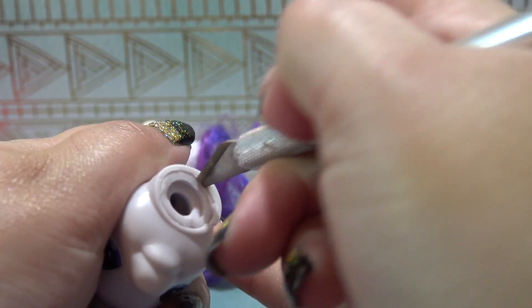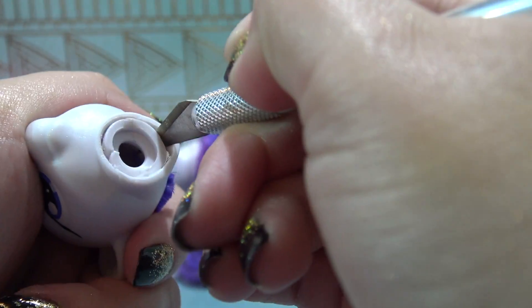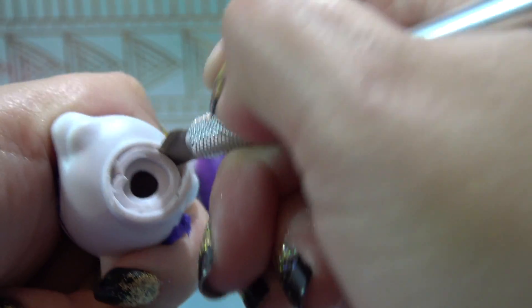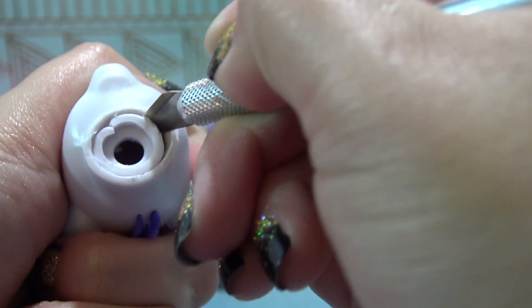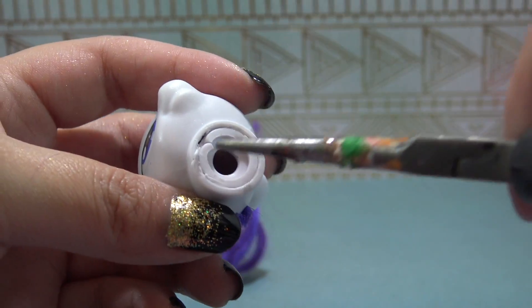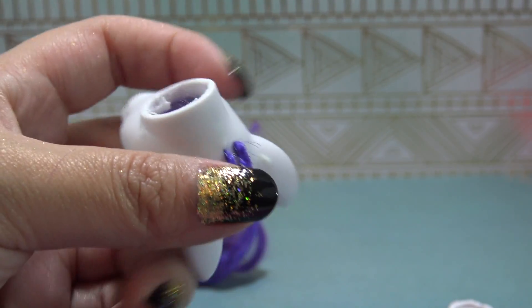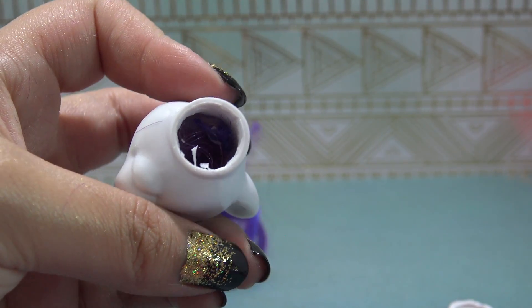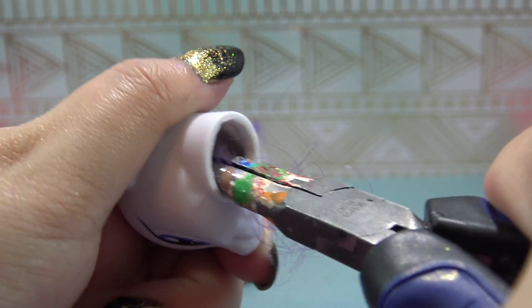Taking my X-Acto knife now, I'm cutting around that neck plug very carefully. Then I'm going to pull that neck plug out with my pliers. Now I have access to the hair roots and all of the glue. Grabbing my little pliers, I'm going to reach in there and pull out all of those hair roots and clumps of glue. That's the last step in prepping the head.